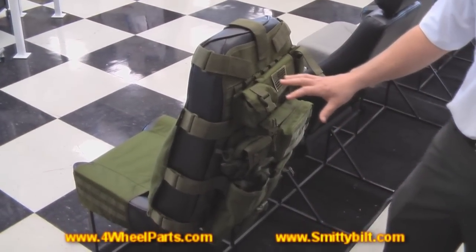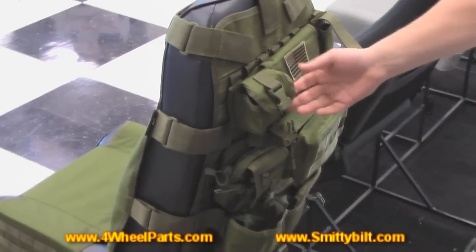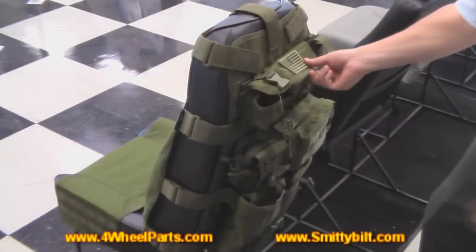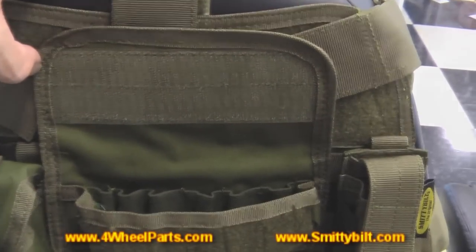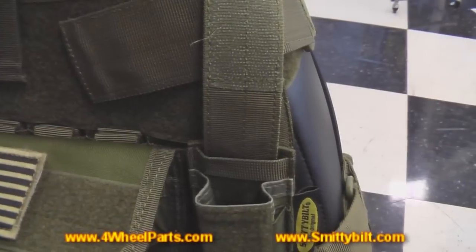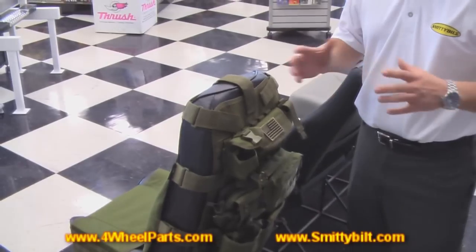This is a standard setup that we provide as it comes out of the box, but you can configure it in any way. You've got a compass holder, or it could be anything — a socket holder, a sunglass holder, a light holder, or a knife holder. The bag options that you can put in are endless.